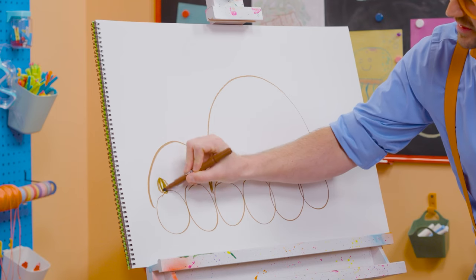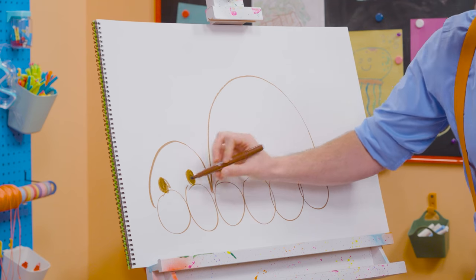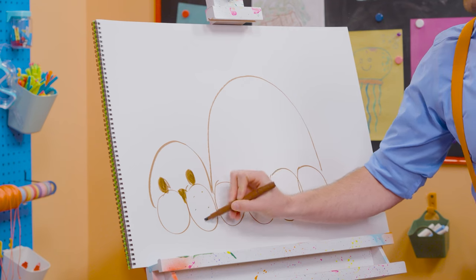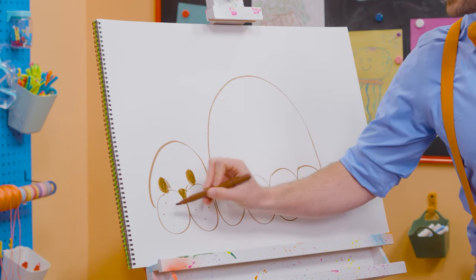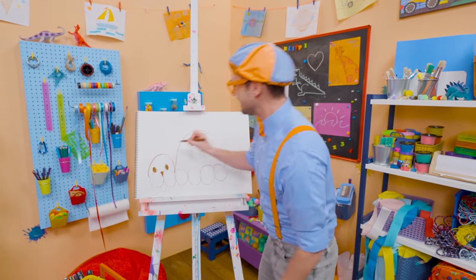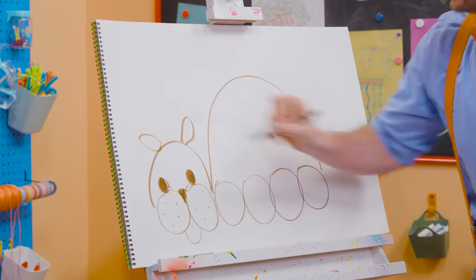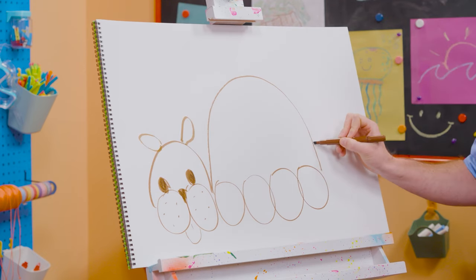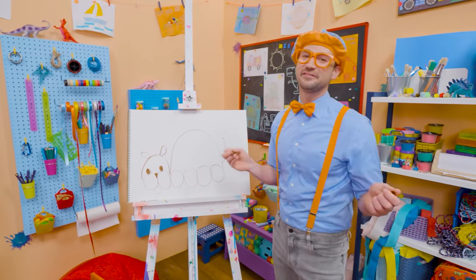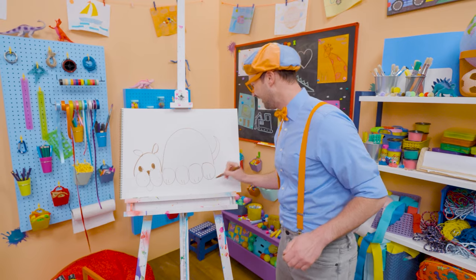Let's draw two eyes — two circles that we color in. And then let's fill this area in for the nose, and we can't forget about the whiskers — those are just dots. And let's make a little tongue. Let's draw some ovals for some ears. And then we need to draw the tail — look at that long point. To finish it up, let's draw some straight lines for the feet.